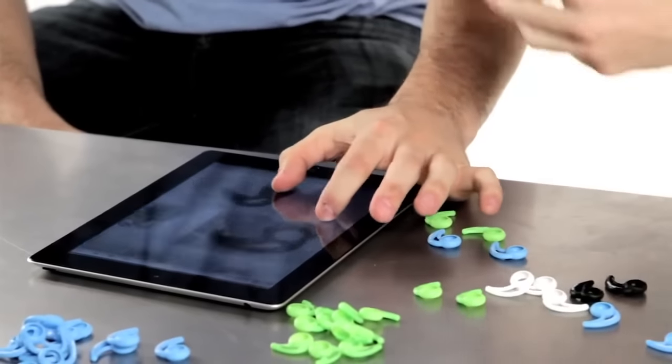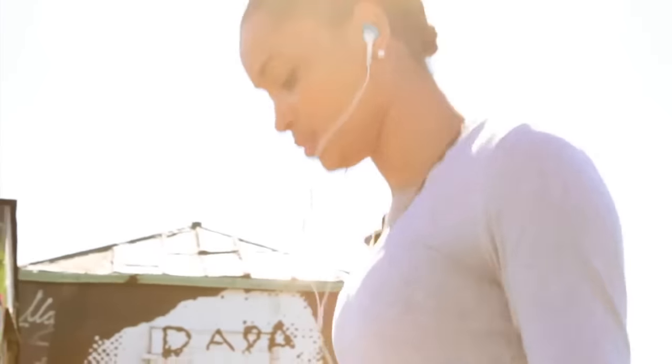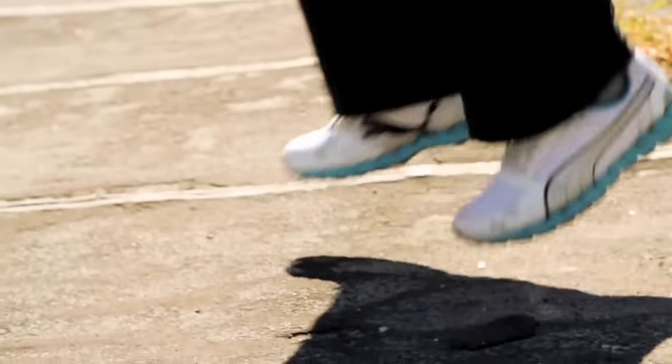We know now that we have a product that is passing all those tests with flying colors. The same way athletes push themselves to be great at what they do, we've pushed ourselves to make earhooks great at what they do.